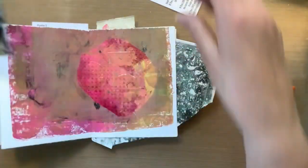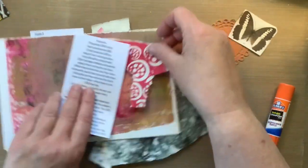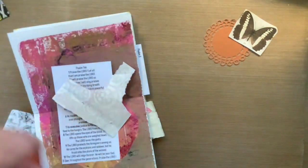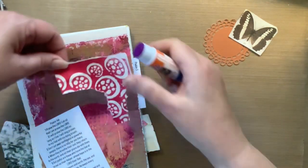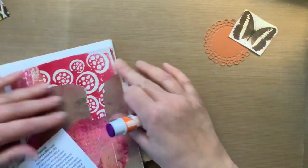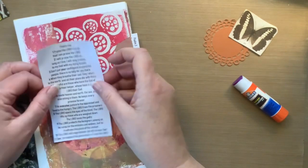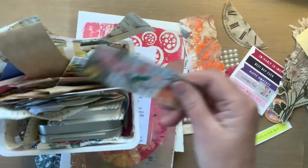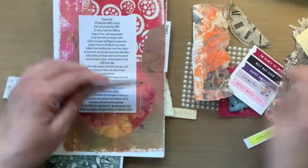I made it with Dina Wakeley in a class with her back in 2019 and I just have a few pages at the end to finish off. Every page has some sort of scripture, and I had some verses printed out already in my stash, so it was really nice to be able to use what I already had printed. All of the verses you see me gluing down I already had — so that's a win-win, right, to use up that stuff.